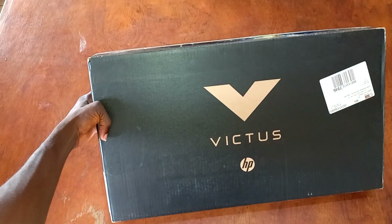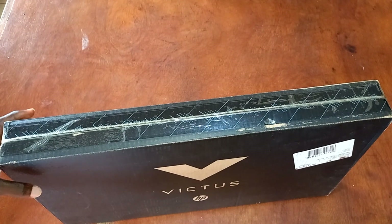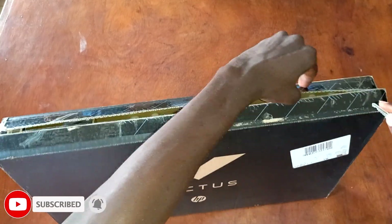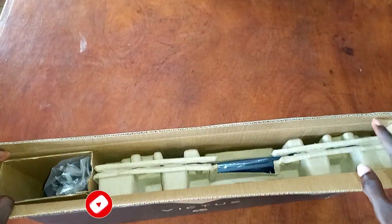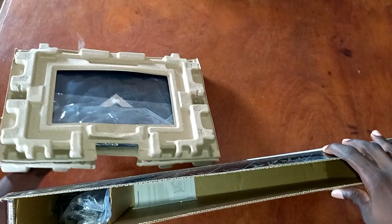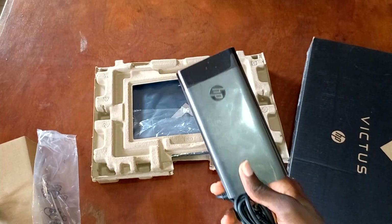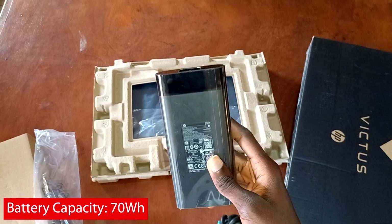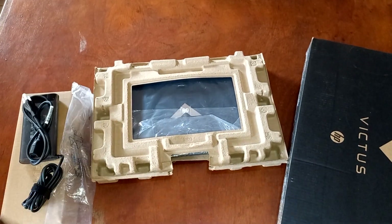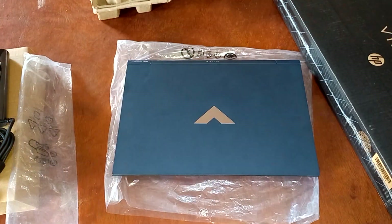What PC are we unboxing today? It's the HP Victus 16, which was first released last year. Now let's open the box up. Inside the box we get the PC itself and also a power supply. The power supply delivers 200 watts to the PC, which is 20 volts and 10 amps. We also get a warranty that lasts for one year and the user manual that we find in most gadgets.